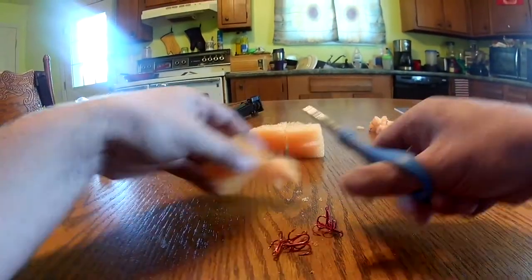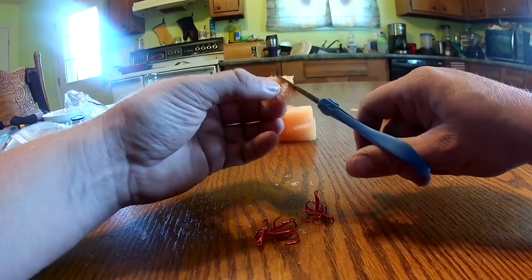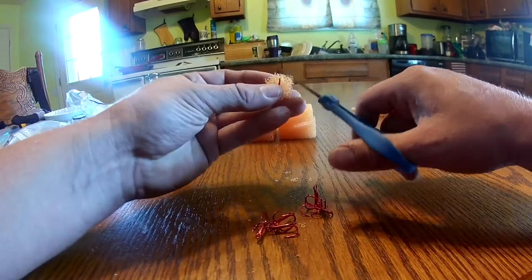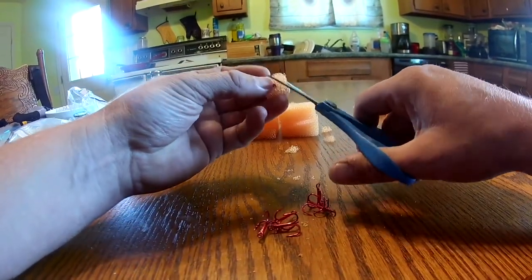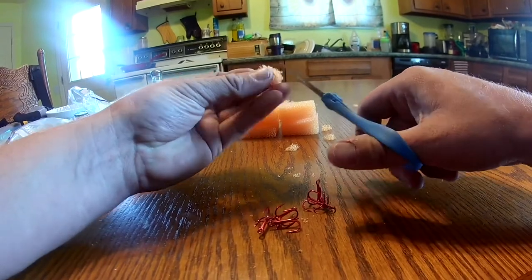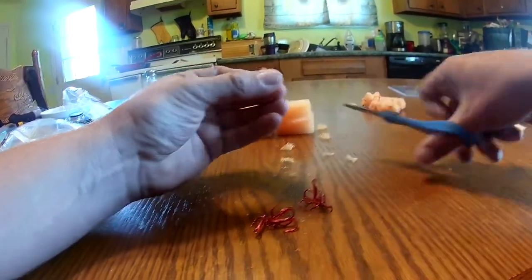You can put them a lot closer together than what I've got going on here, but I just choose to do it this way. I hope this helps you guys — it's easy. I mean, you can make a really small one too. I want to get some dip bait out in a second to show you how these work.